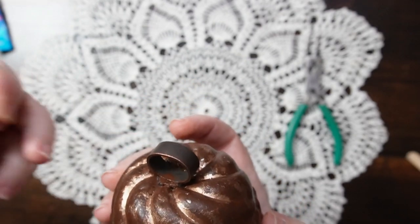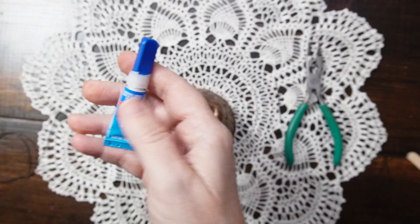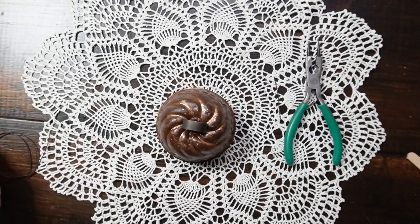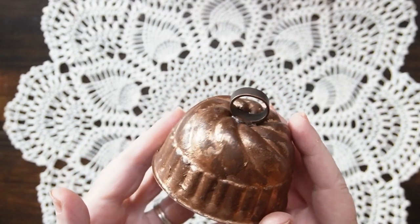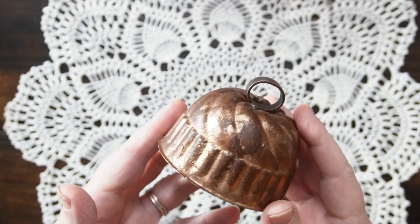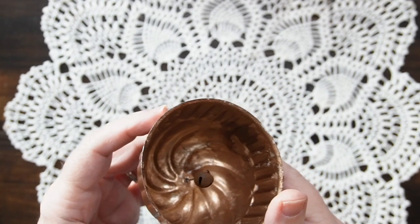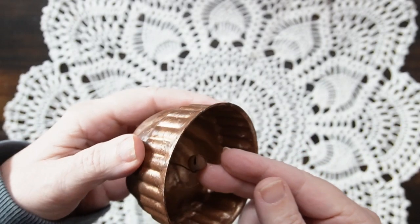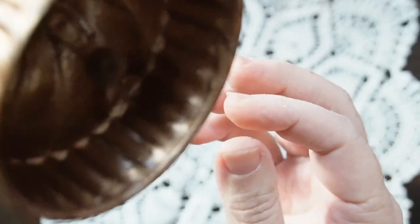There's copper piping that I cut a piece off and super glued and hot glued on there. For the inside of the bell I decided to use a piece of rusty wire, and then I attached a little jingle bell to the end of that. I think that completes this bell — it's perfectly aged and I loved how it turned out.